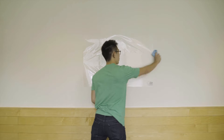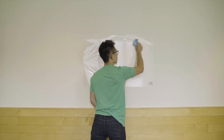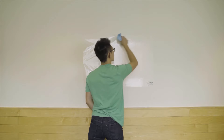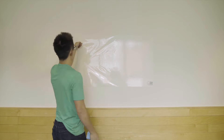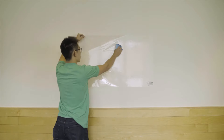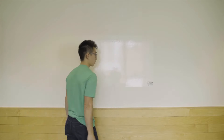Once you've got the cross set up, you can slowly and methodically, with overlapping strokes, smooth out the rest of the board from the center to the edges. Make sure every stroke overlaps, because if you don't overlap, you'll leave an air bubble. And with that, you're ready to start throwing your ideas, to-do lists, and drawings on the wall.